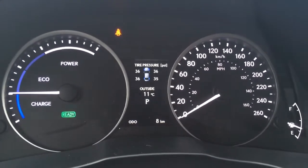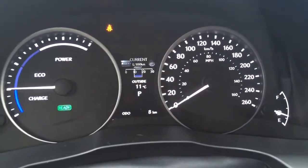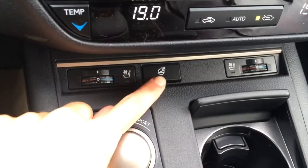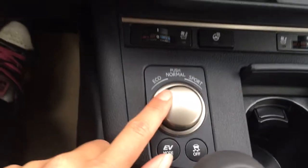It gives you cruising range, average speed, direct tire pressure monitoring system with auto-locate, outside temperature. You have your warnings for seat belts and low fuel, and your start/stop button. Heated and ventilated front seats, heated steering wheel. Then you have your eco, normal, sport mode, EV, and traction control off switch.